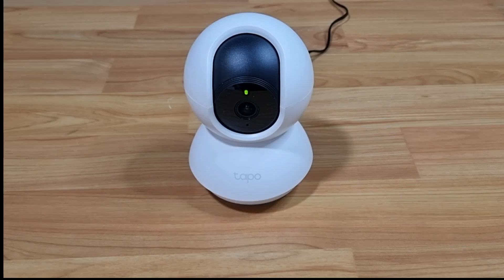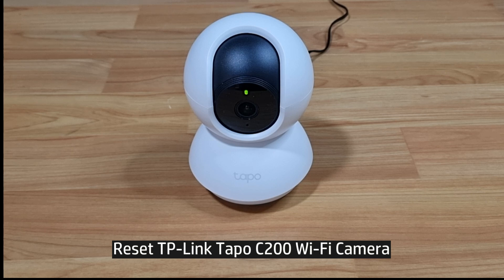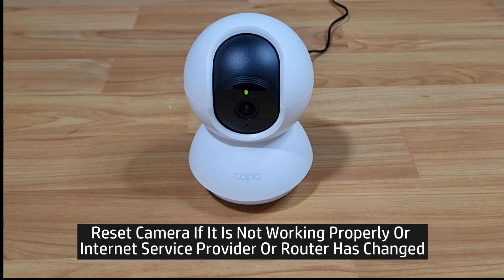In this tutorial, we're going to show you how to reset to factory defaults for your TP-Link Tapo C200 Wi-Fi camera. You may need to reset to factory defaults if the camera is not working properly or if your ISP or router has changed.